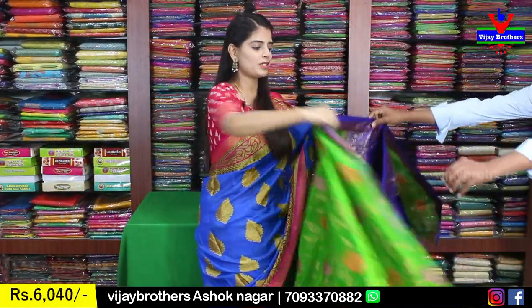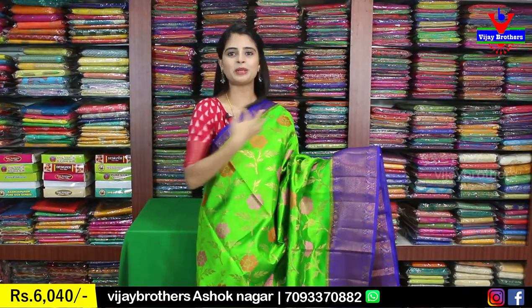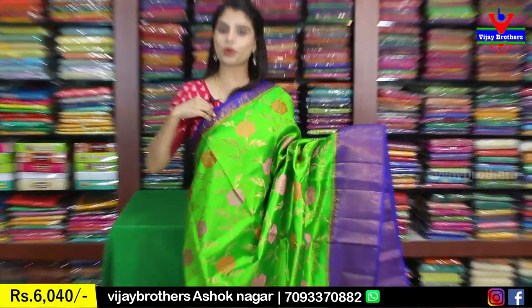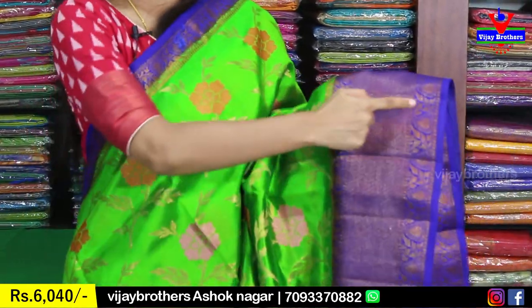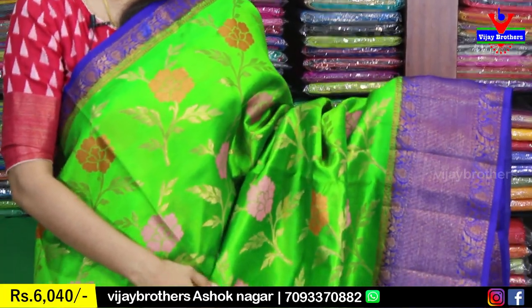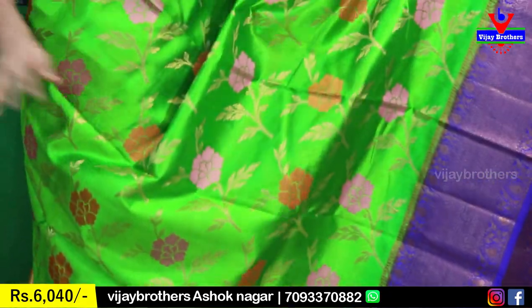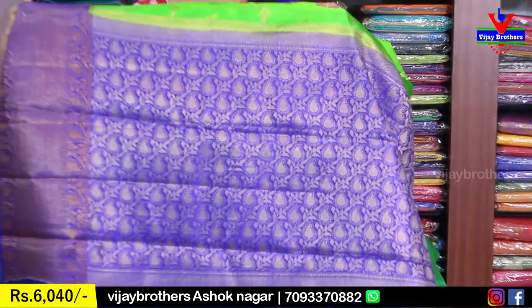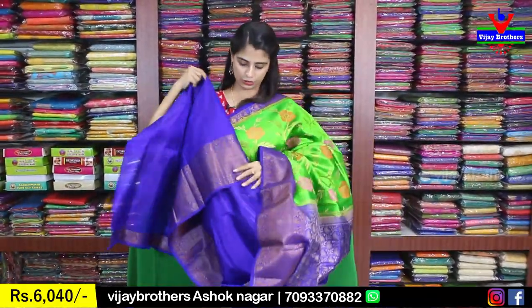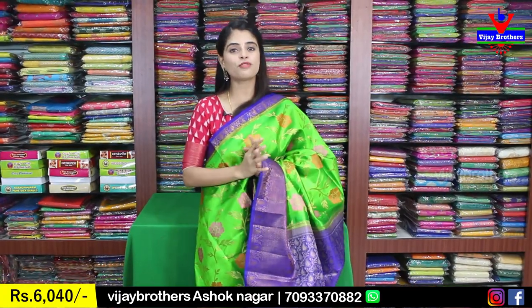Next color is green with blue combination — very beautiful variety. Just to see the color combination — a very good color with blue tones. The blouse is a contrast plain blouse — beautiful variety. The price is ₹6,040.